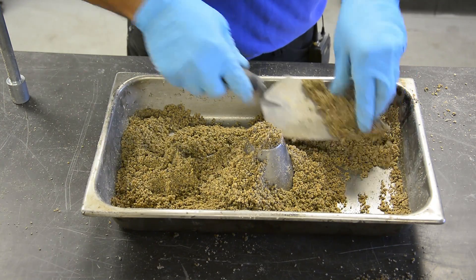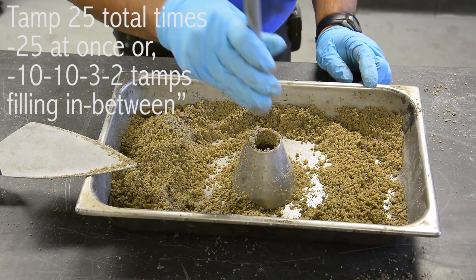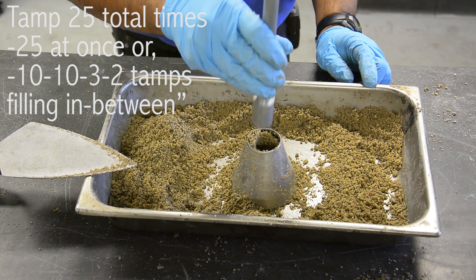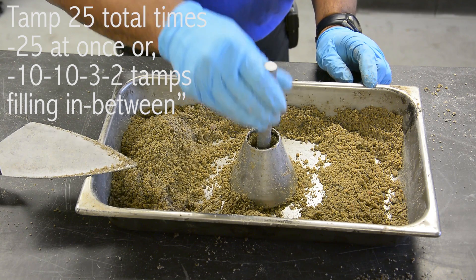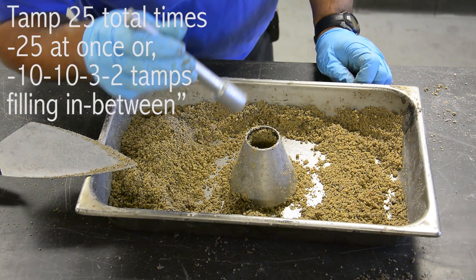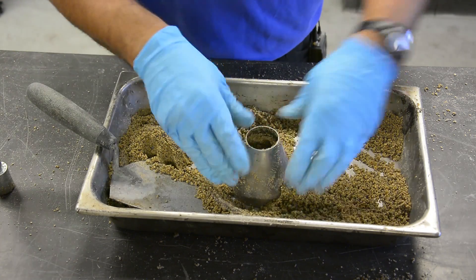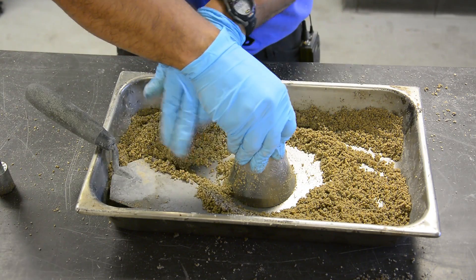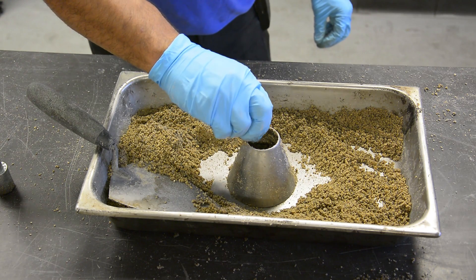Tamp the aggregate by dropping the tamper no higher than 5 millimeters above the surface of the aggregate. Lightly tamp the aggregate into the mold with 25 drops of the tamper. Once you've reached 25 tamps, remove the loose sand from the base and lift the mold vertically.